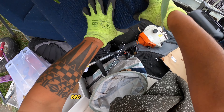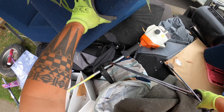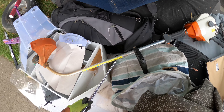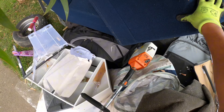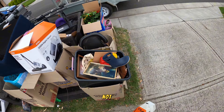Alright, what happened to the clubs? Jeez. Okay, we got some steel and some busted golf clubs. Alright — not bad.